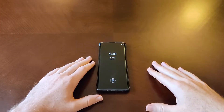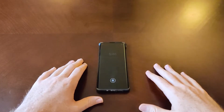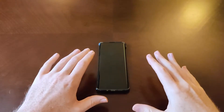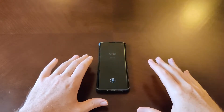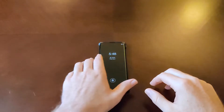Hey guys and gals, Danny Boy here, and today I have the Moto Edge. This phone just came out pretty recently, and what I want to talk about in this video is the software features — just kind of want to go over what Motorola has to offer here with the software on this phone.